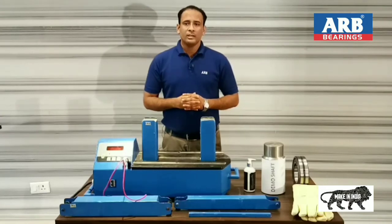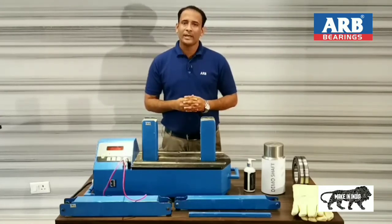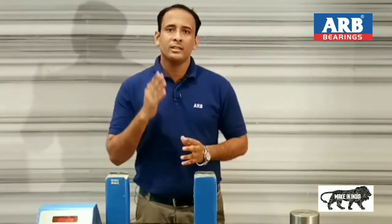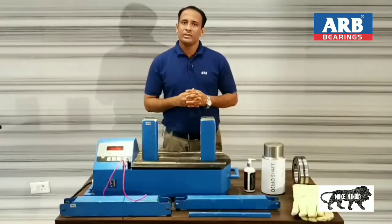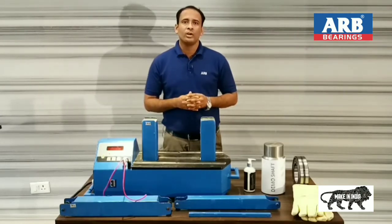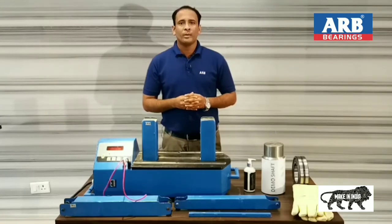In this video, I have shown you a demonstration of the bearing induction heater with temperature mode and time mode. A few more things I want to tell you: ARB bearing heater is designed in a manner that it can cover a large range of bearings within a single unit, and you need not buy different units for different bearing sizes. ARB bearing heater has a special demagnetization feature which performs demagnetization on the bearing after heating, as a magnetized bearing may cause damage to its life.